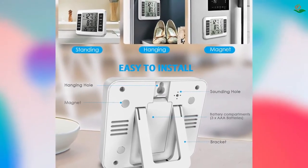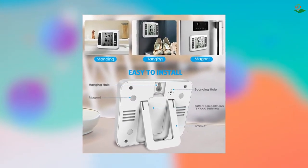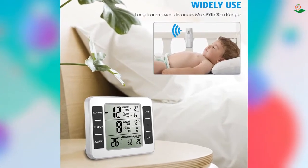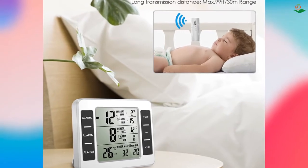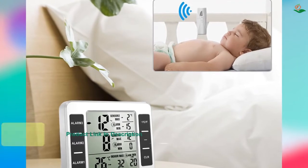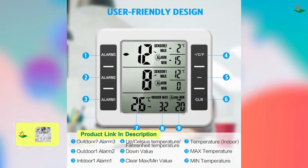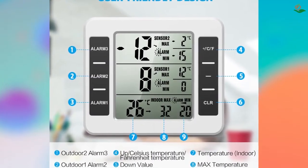The thermometer has an indoor temperature range of -10°C to 60°C (14°F to 140°F) and an outdoor range of -40°C to 60°C (-40°F to 140°F). The transmission range is 100 m (328 feet) in open area. The LCD screen is easy to read, and the thermometer includes audible and visual alarms when the temperature exceeds preset minimum and maximum settings. The wireless sensor can clip on a door or hang on the wall, and the display unit can stand on a table, hang on a wall, or use a magnet on the refrigerator.